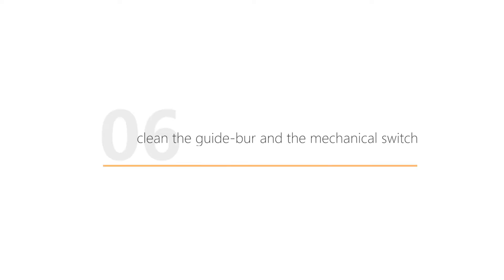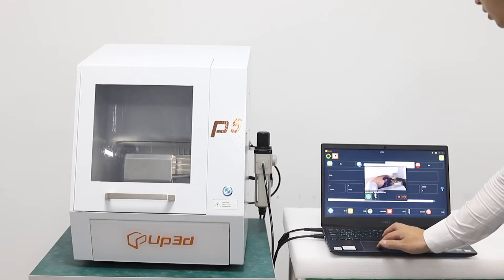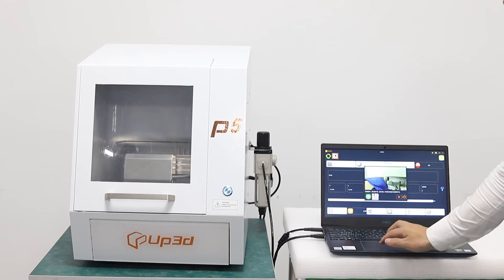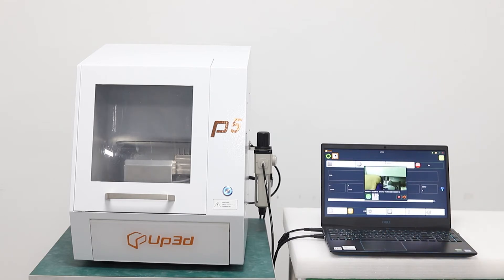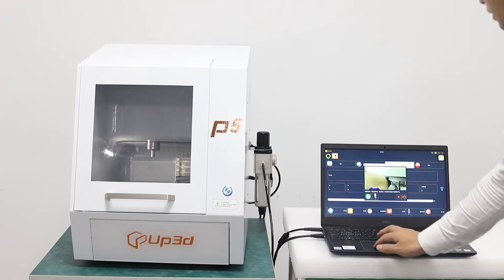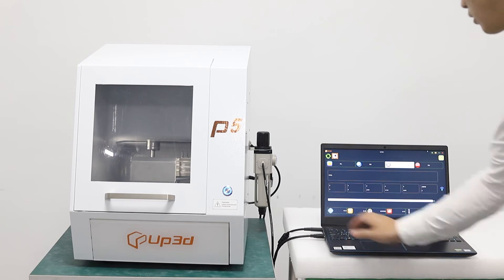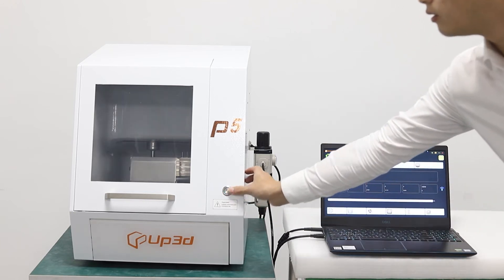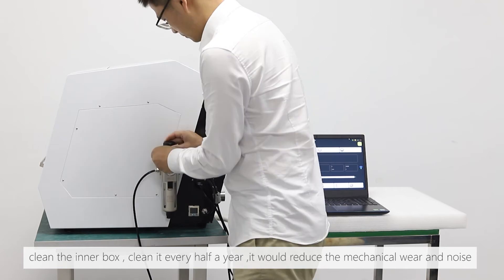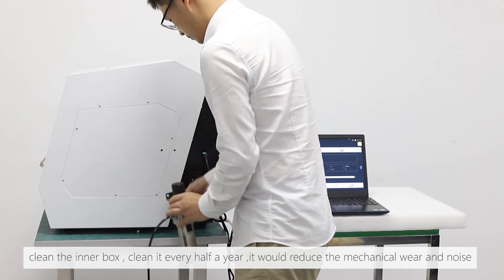Clean the guide bar and the mechanical switch. Clean the inner box every half year — this reduces mechanical wear and noise.